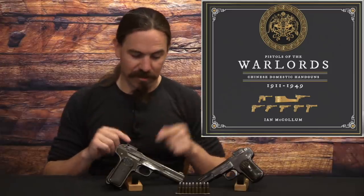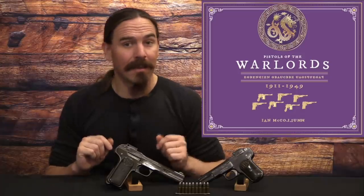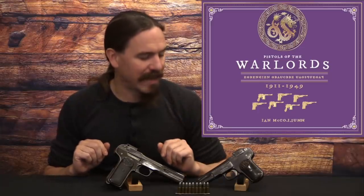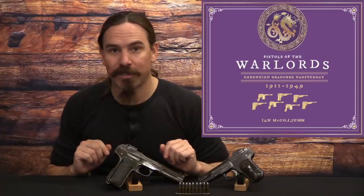If you're interested in seeing more of them and more of the super-funky markings, definitely check out the Kickstarter. We also have a Kickstarter exclusive cover design that I think you'll really get a kick out of. Hopefully you enjoyed the video, whether you're interested in the book or not. These are certainly a fascinating and little-understood branch of Chinese handgun manufacture. Thanks for watching.